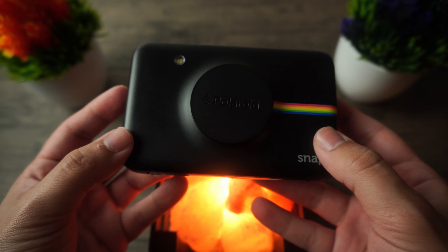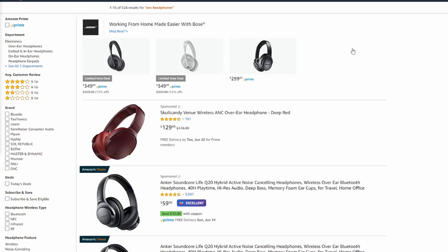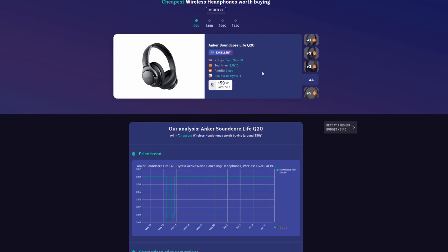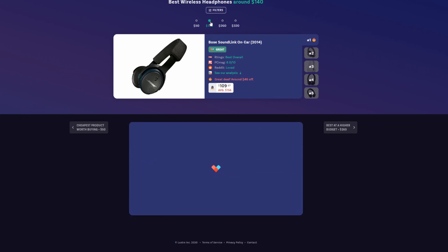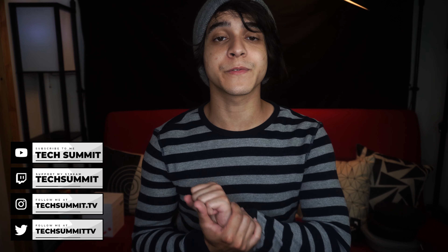If you're interested in purchasing this product, I'll be making sure to leave affiliate links to the camera itself, extra film, a couple of other accessories, as well as links to Lustre in case you need help comparing other products or looking at alternatives. Lustre is going to do all the comparing for you and helps you look for sales as well. All of these links are down below, and if you use any of them I do get a small commission that helps me run things a little more smoothly — so I would appreciate that quite a bit.